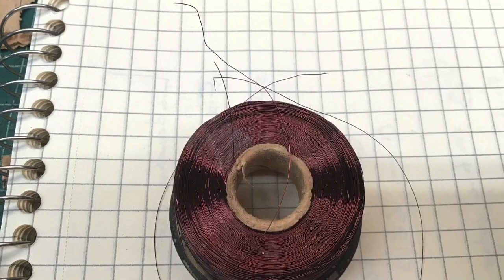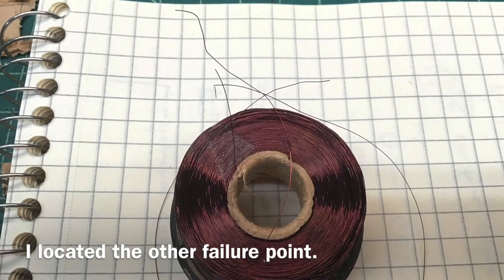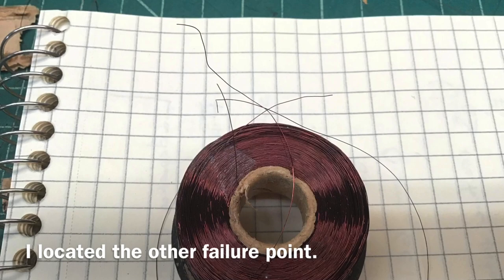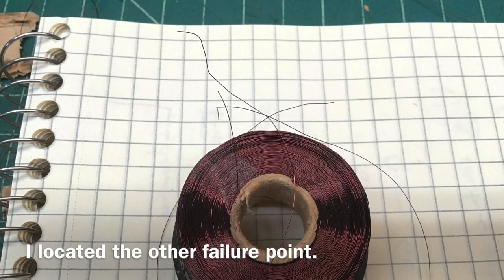I've got three leads here for what should be a two-lead coil. I've checked DC resistance between these points and it's still open, so I've got another break somewhere else. But quite interesting — I found one of the areas of the coil that's compromised.